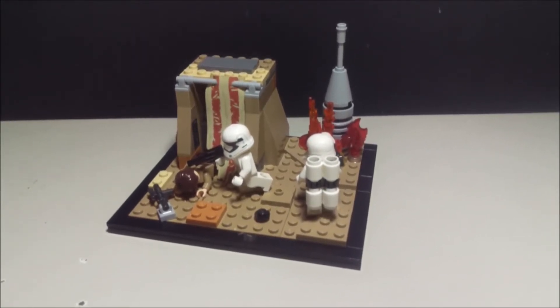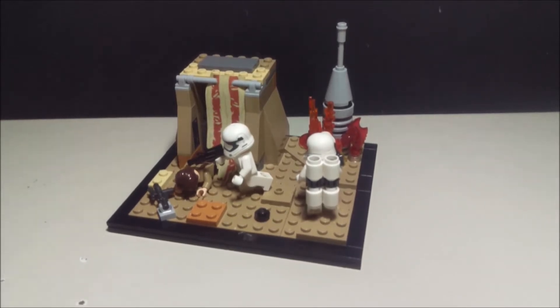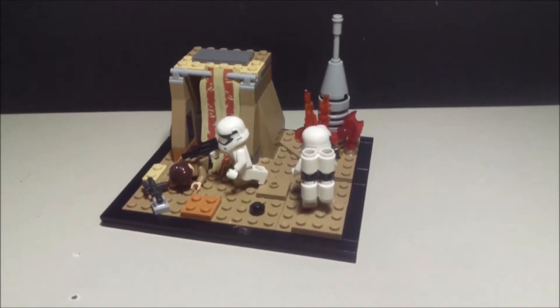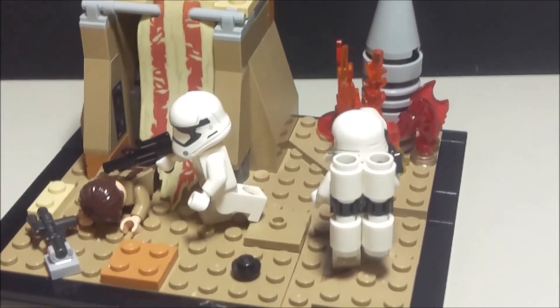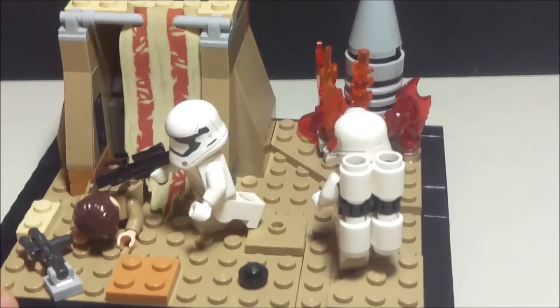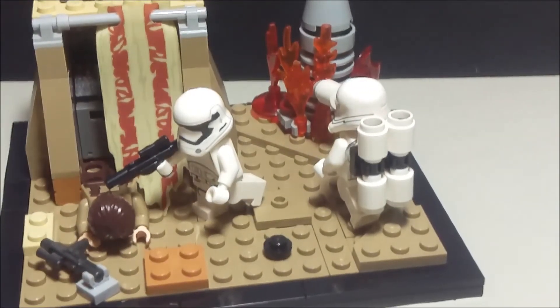Well, when I'm facing low ideas for making videos, why not just bring back some memories — some good old series. So yeah, now let's get started. This time it's on Jakku, and it's the First Order on Jakku.